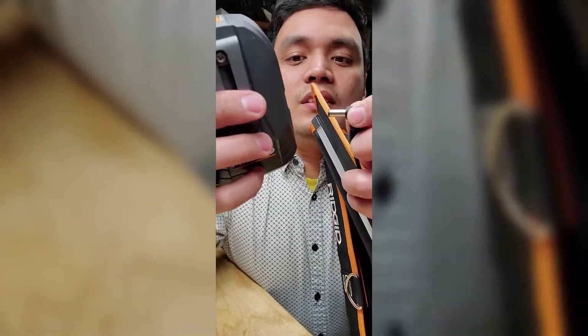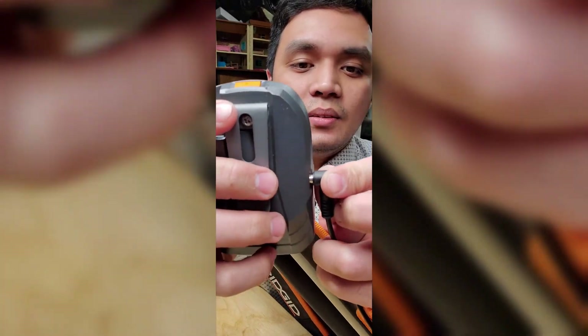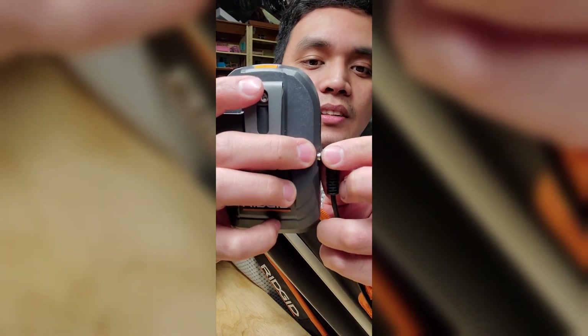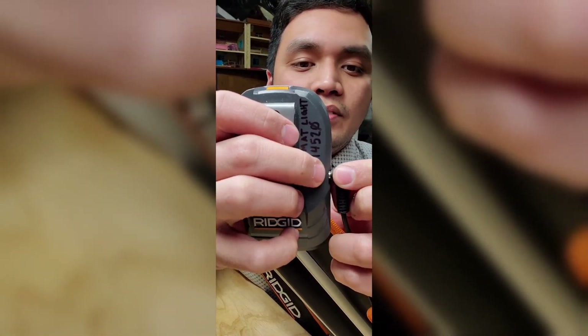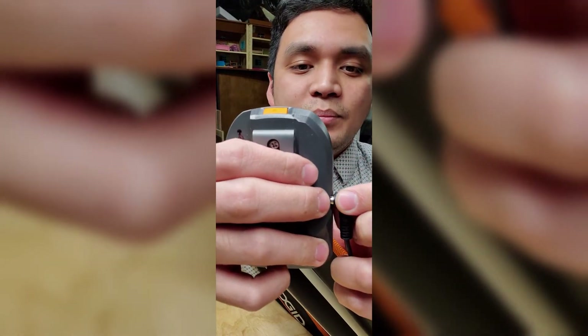Now going to the heated jacket adapter: it goes in but it's not all the way in. Notice the gap there — it's bigger than with the original adapter. You can see that tiny gap versus the slightly bigger gap when inserted into the wrong one.